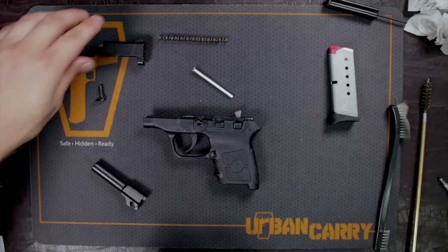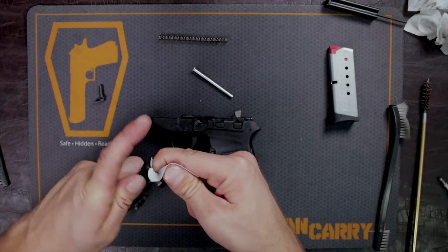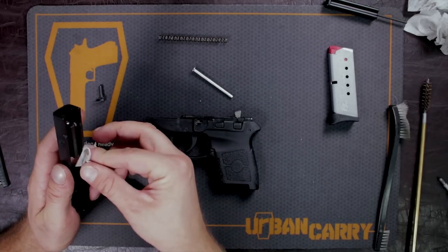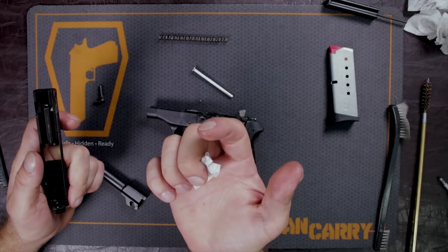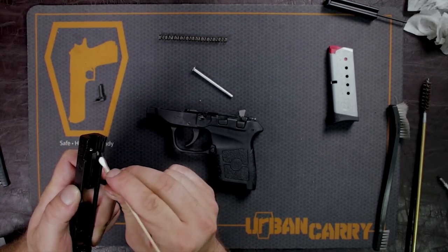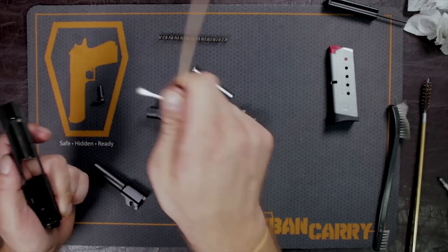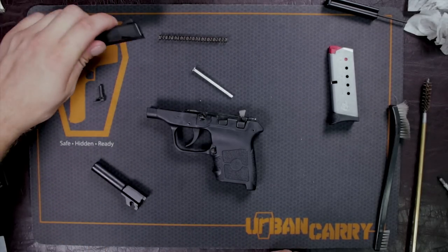Now we're just going to wipe off the excess gun cleaner that we put on the slide. Get inside all those grooves — sometimes it might be hard just to get it with a cloth. You can use an air compressor, an air duster, forceps, or even Q-tips to help get any of that excess off and get a little bit more in-depth cleaning. As you can see, it was quite dirty, but that's all wiped off now.